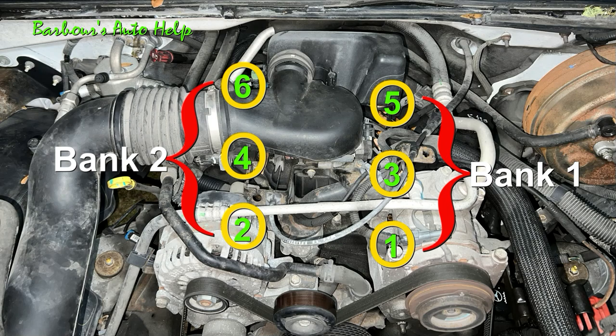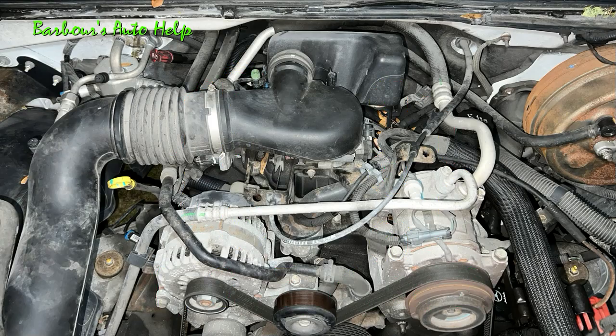And the firing order is as follows: 1, 6, 5, 4, 3, and 2. Now for the ignition cable routing.